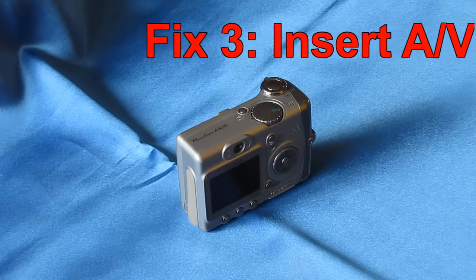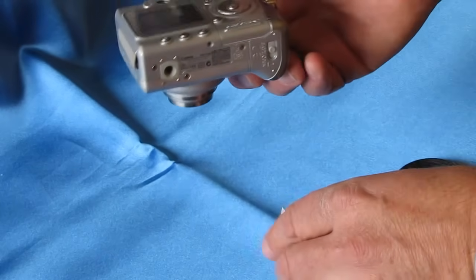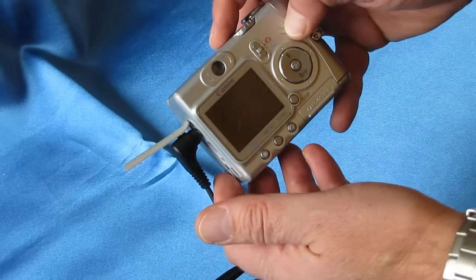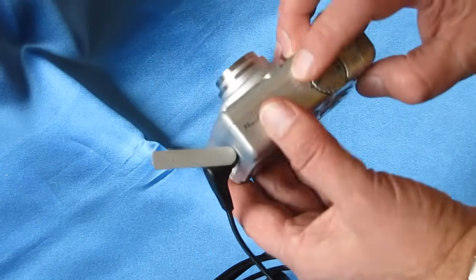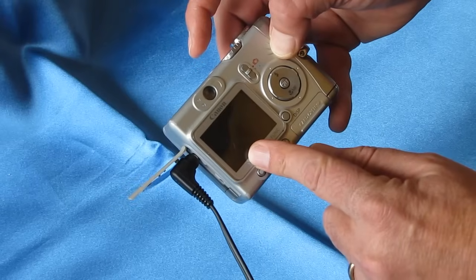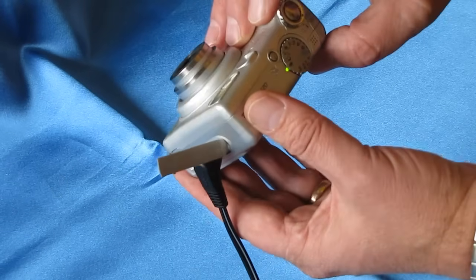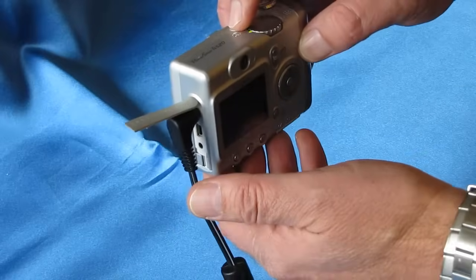The next fix is to insert the audio-visual cord into the camera. What that does is turn off the LCD screen, removing power from it. By removing power from the screen during startup, you give extra power to the camera's lens motor — potentially enough to overcome any sand particles causing the lens from fully extending. With the AV cable installed, there's no light on the LCD screen, so all power is going into the motor. But it was still insufficient to correct the problem. I'll keep this cable installed for the following fixes to provide that extra power.